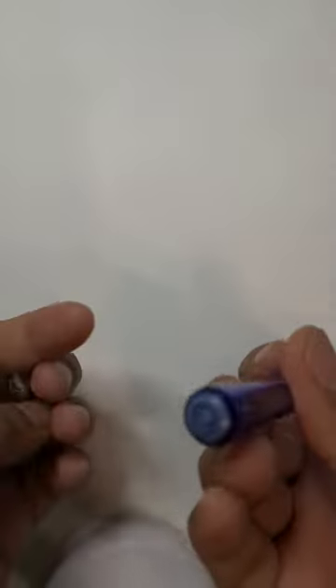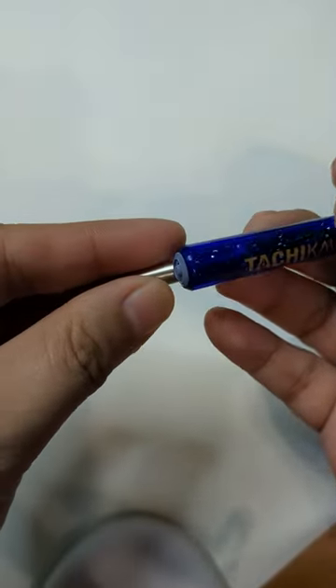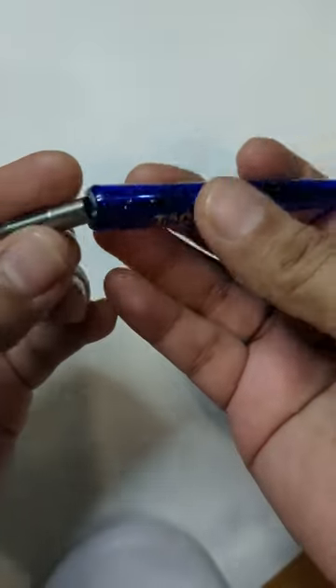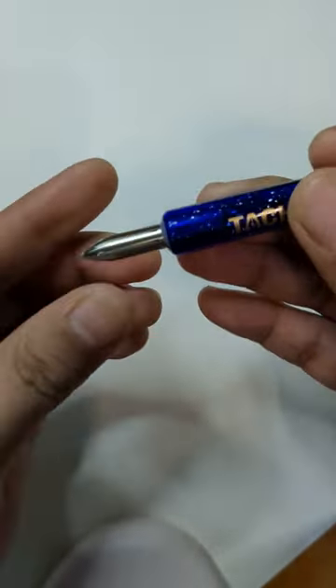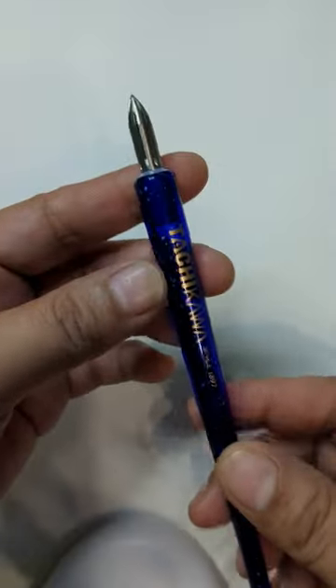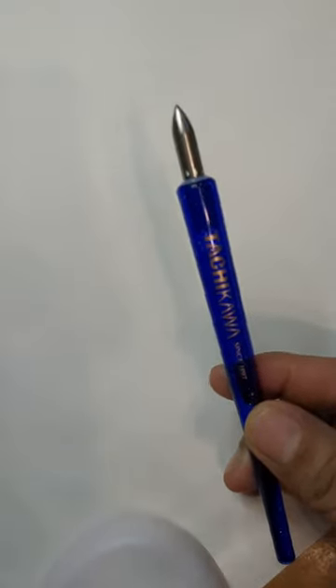Let me just get my eyeglasses. There it is — and it fits! I'll probably do another video on swatching. That's the great thing about the Tachikawa — it works really well.